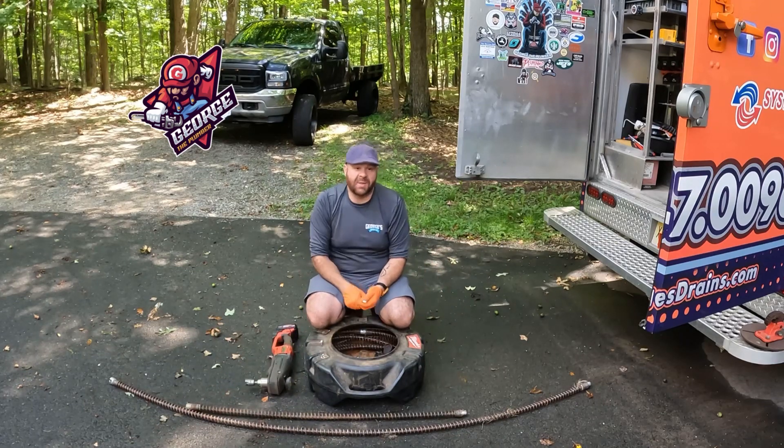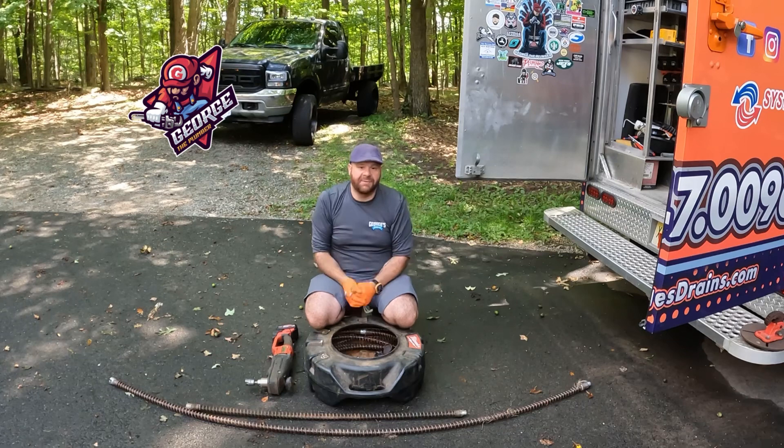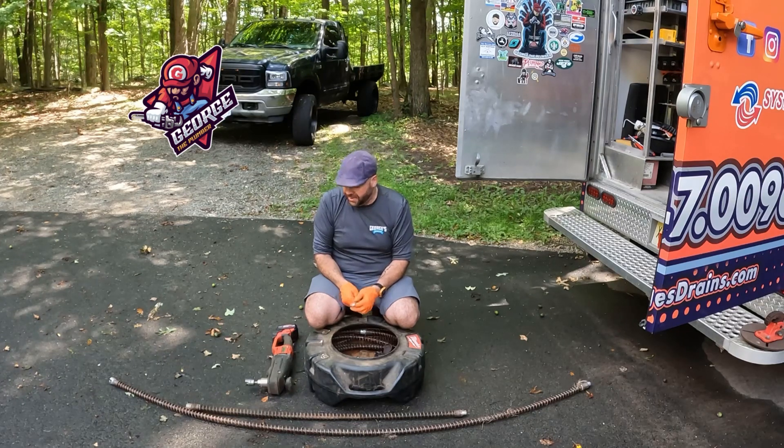I've only ever had one come apart in the line — it was my fault. I was running 16-foot sections and not paying attention. I had a 16-foot section in a basket and it must not have been locked when I put it in. I ran it down the line, 30 feet down, and left some cable in the line. I was able to retrieve it. Other than that, I've never had any issues.